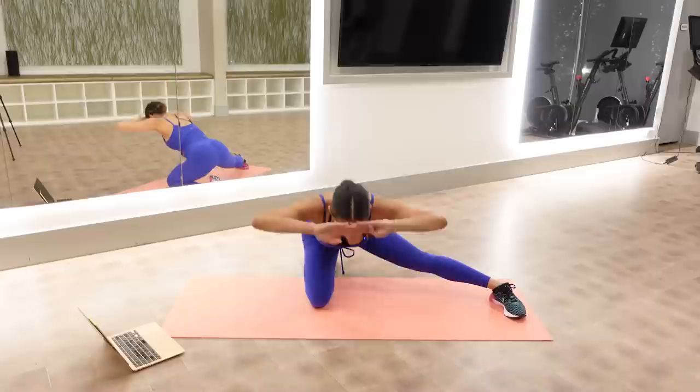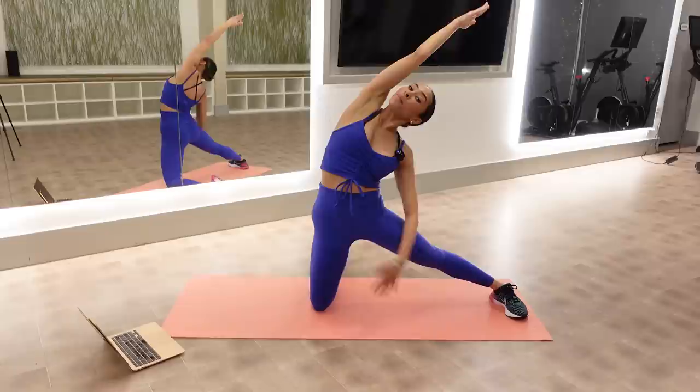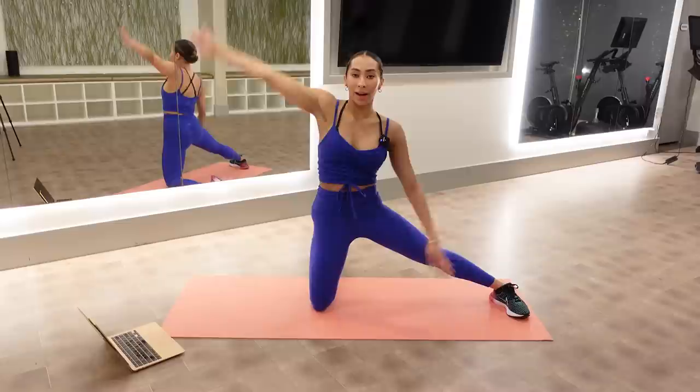Hold it up and take a stretch. Take your same hand to your leg, stretch your right arm up — you should feel a nice opening in the front of your right hip, your right psoas. Big breath for three, two.